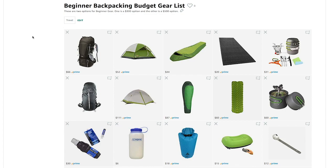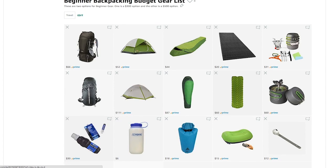The way the list is set up: the top line is your backpack, tent, sleeping bag, bed mat, and stove — and it's duplicated underneath with a little better gear. Then at the bottom there's gear you really need before you go backpacking as well. If you bought the top row and the bottom row, that comes to $300. The second row and the bottom row comes to $500.